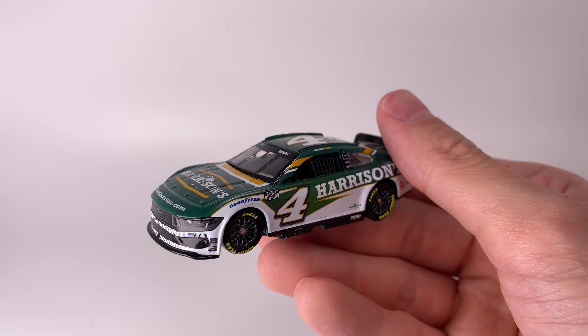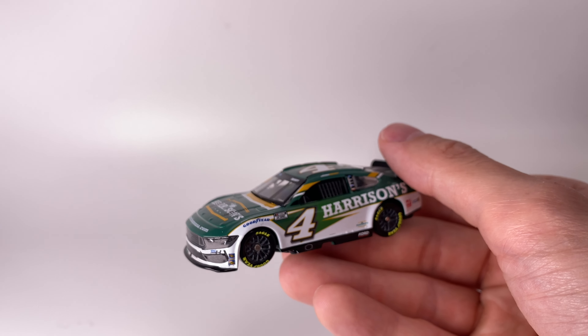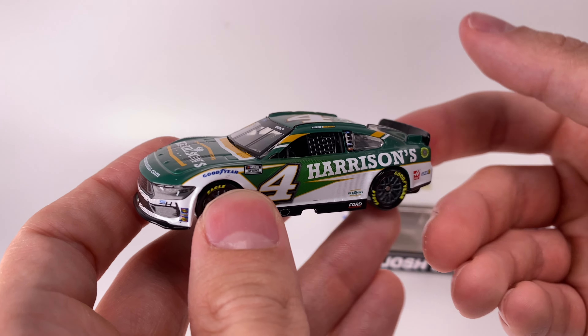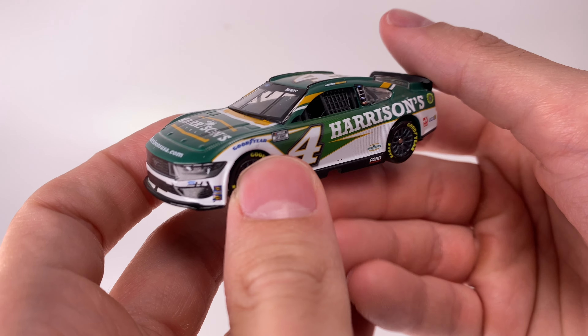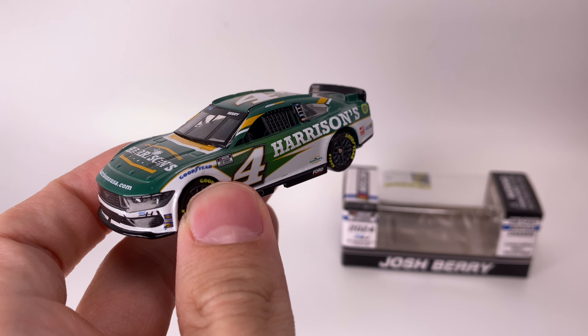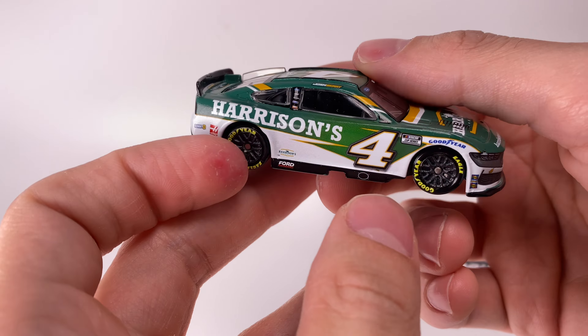A brand new paint scheme for the Cup Series. Josh Berry doesn't really seem like a rookie because he's raced so much in the Xfinity Series — he's an older driver, I think a rookie at like 33 or 35. It's kind of like SVG if and when he ever runs full time in the Cup Series. Will Berry ever win a Cup Series race? I think he will — he won a bunch of Xfinity races, so we'll see how that goes.